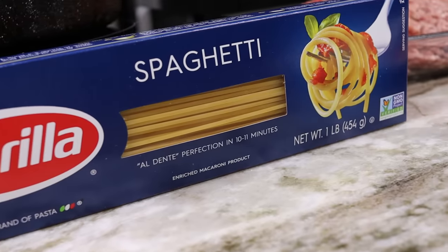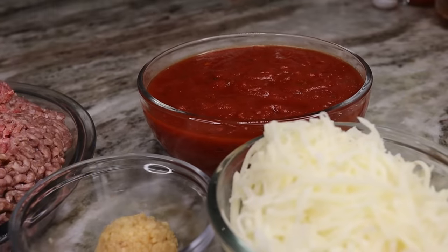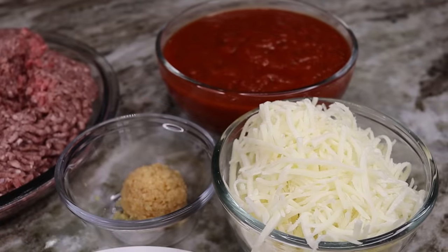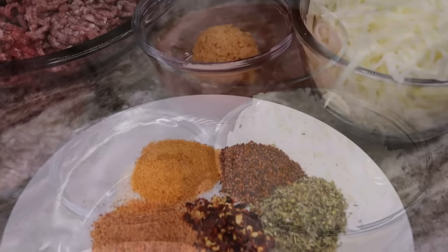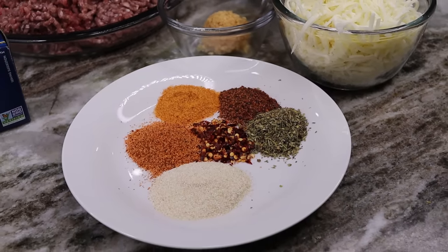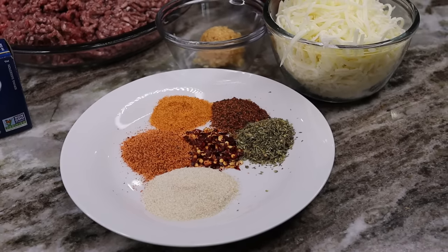Here are the list of all the ingredients — I will have them below for you guys. I am using spaghetti, ground beef, pasta sauce, mozzarella cheese, minced garlic, and for seasoning I'm using Italian seasoning, seasoned salt, seasoned pepper, pepper flakes, and Creole seasoning with some onion powder.